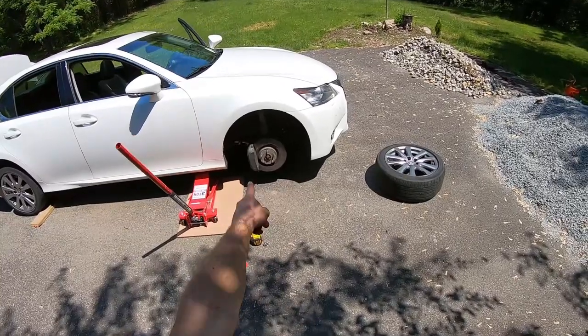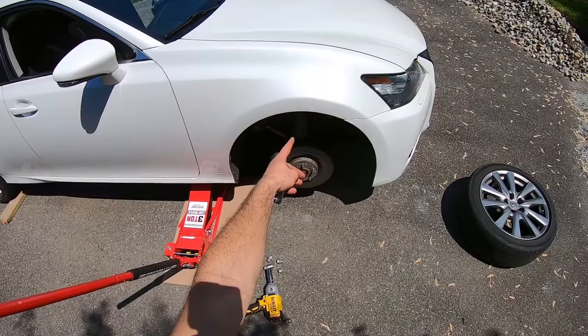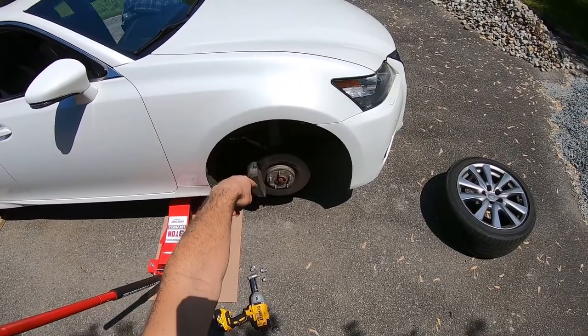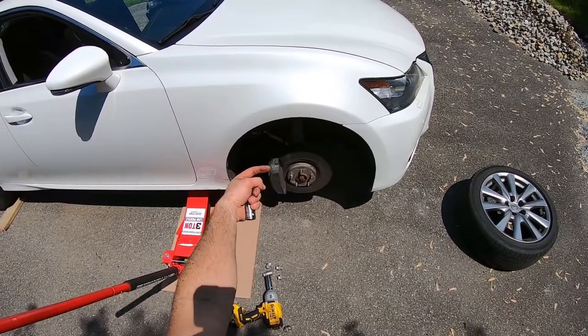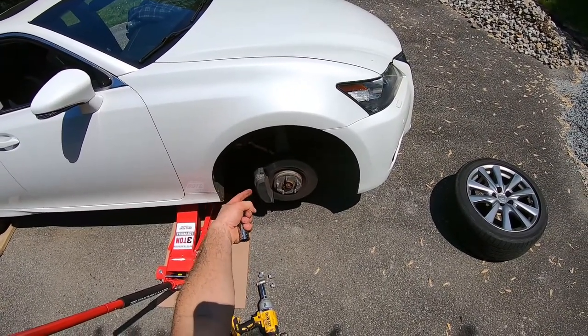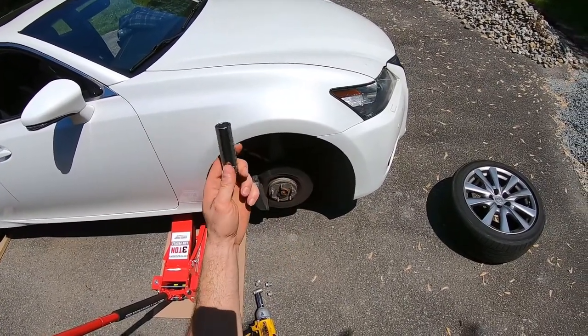Next step is to remove the caliper. We are going to remove the caliper and hang it up so that it's not held together by the brake line. Make sure there's no stress on the brake line. The moment you remove the two bolts holding the caliper, you have to hang it using a string, a wire, anything — hang it and make sure its weight is not being carried by that brake line. For that we're going to use a 17 millimeter.